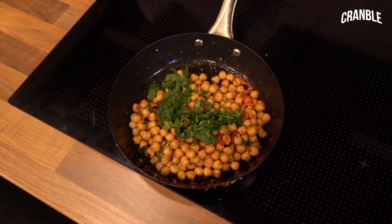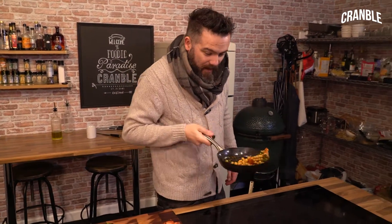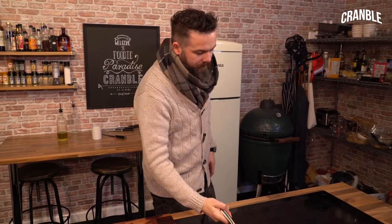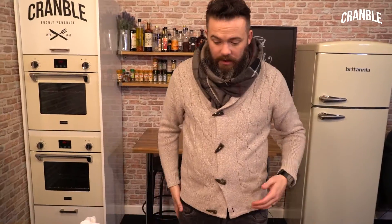Coriander goes in. Give that pan a shake. I think they're about there, man. You don't have to mess about with them — just keep it nice and simple like that. It's just getting it all together now. It's really, really easy.